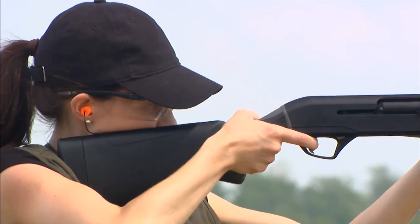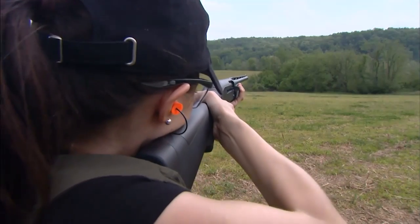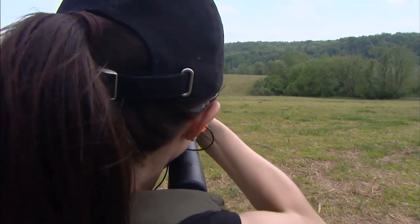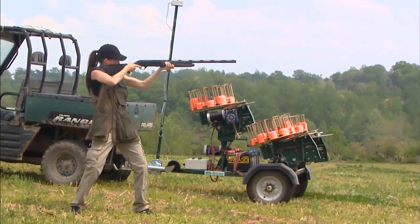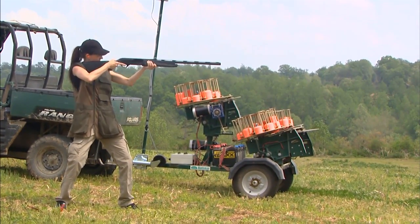How many rounds does it hold? The tubular magazine holds three two-and-three-quarter or three-inch shells and two three-and-a-half-inch shells. On the ventilated rib there's a fiber optic sight — the Versamax uses a high-vis fiber optic front sight, which allows you to get on target really quickly and also helps in low-light situations.